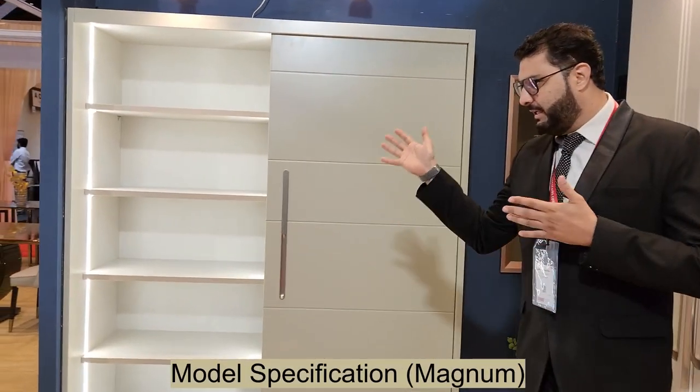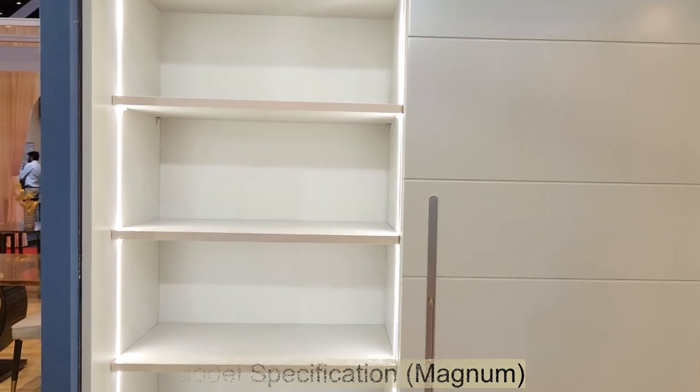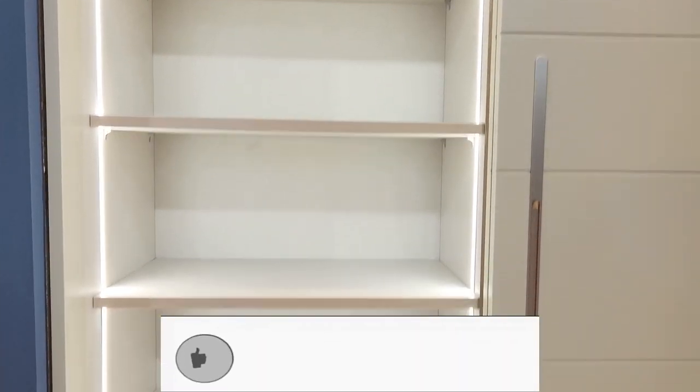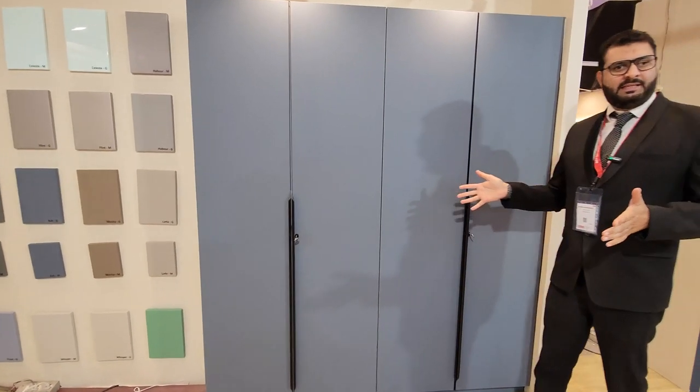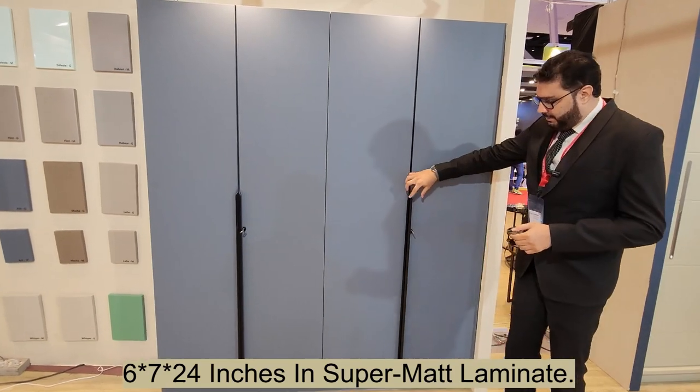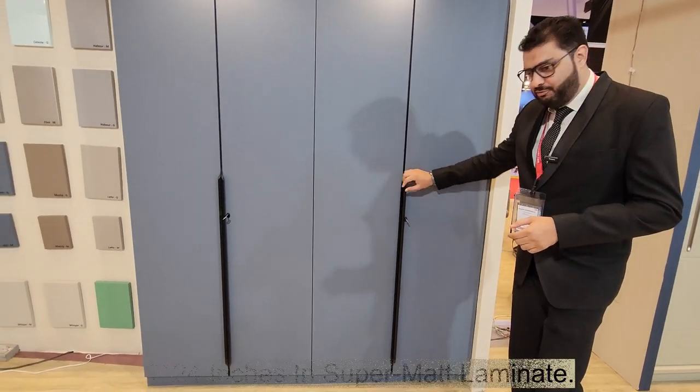The side here is done with all shelves and profile lights on marine ply. This six by seven wardrobe uses marine ply with black profile handles.